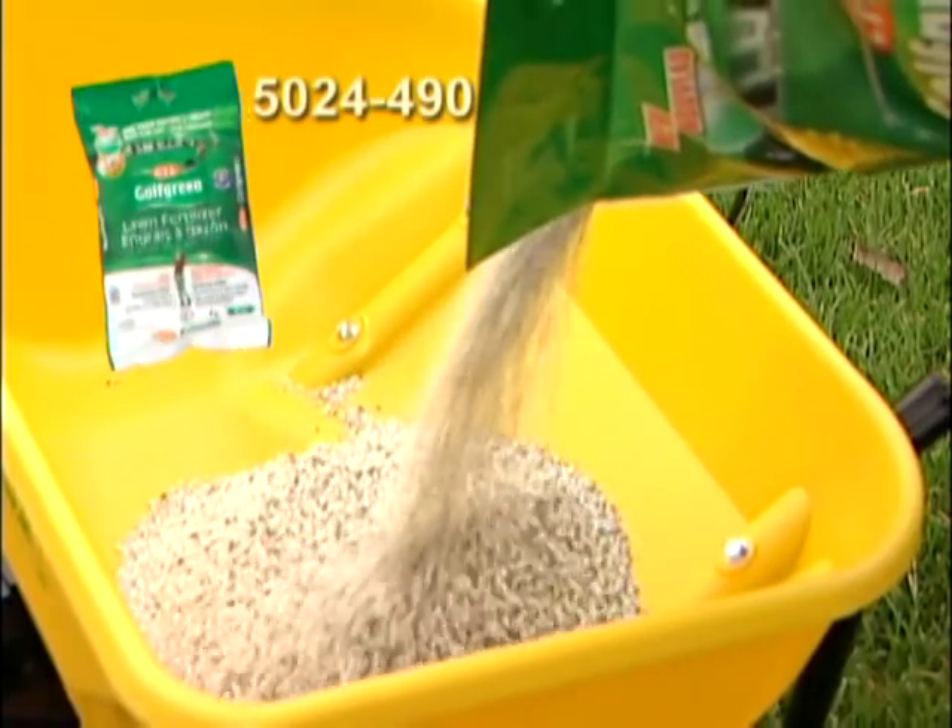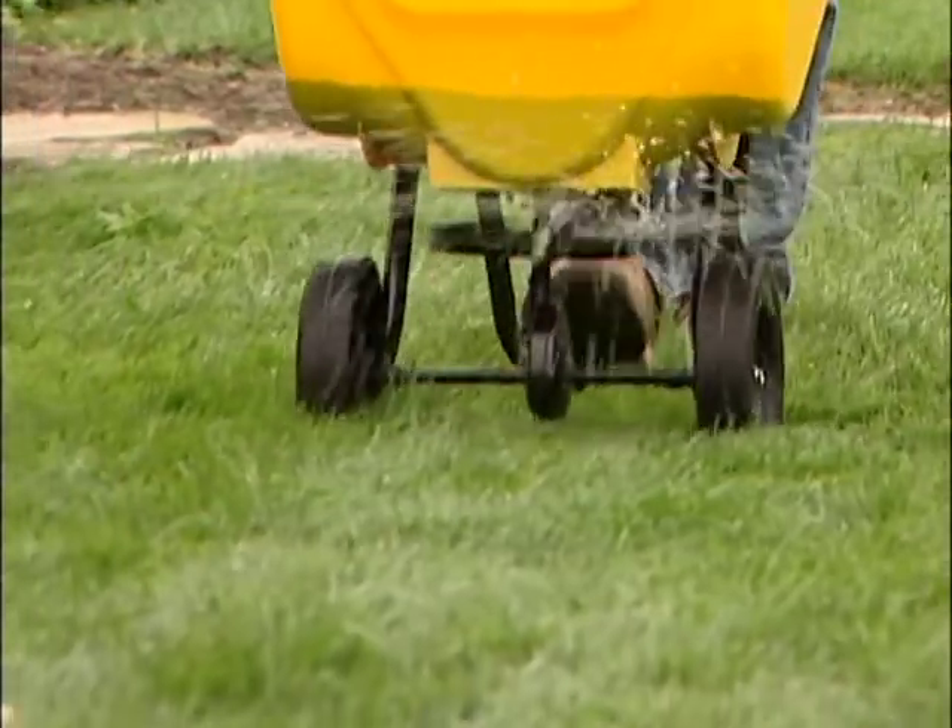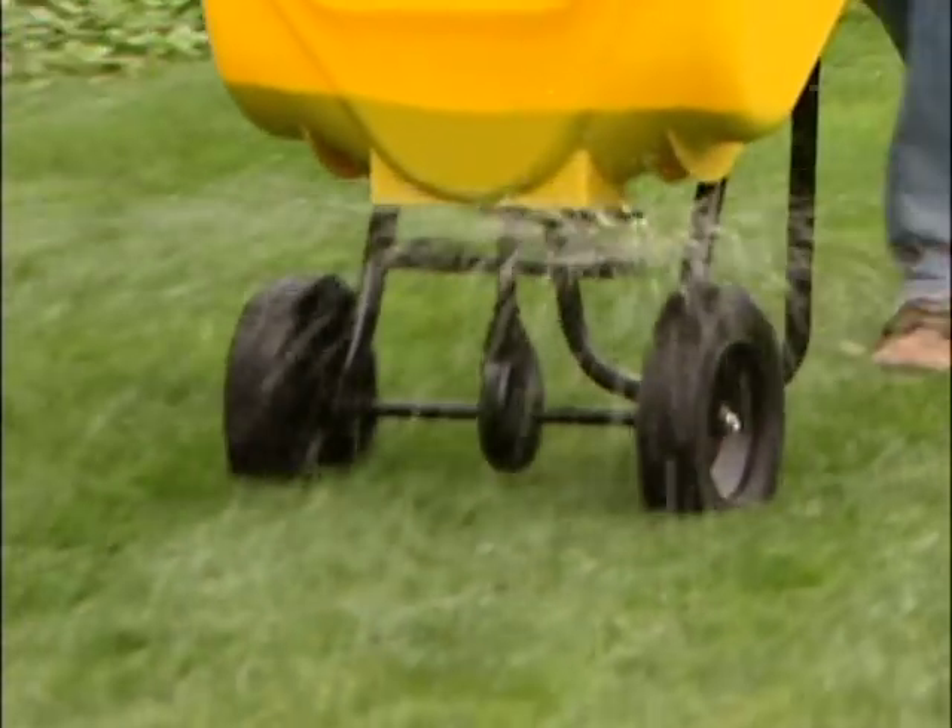Fertilize your lawn three to four times a year with a good quality fertilizer, and you're going to end up with a great looking lawn, providing you repeat that process year over year. You will improve the drainage, and you'll have the greatest looking lawn on the block.